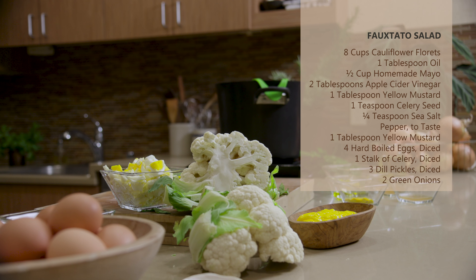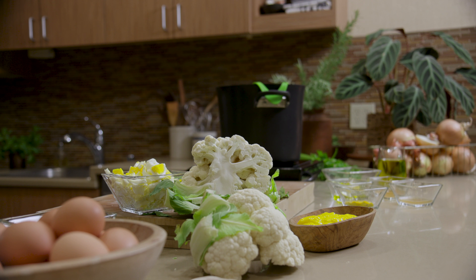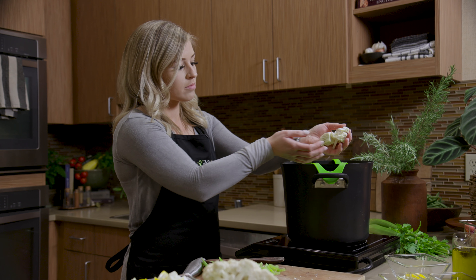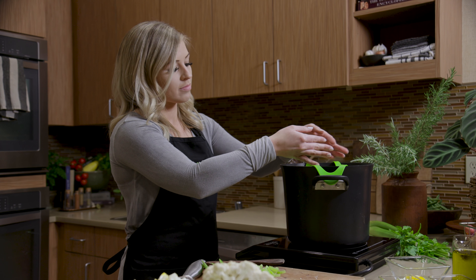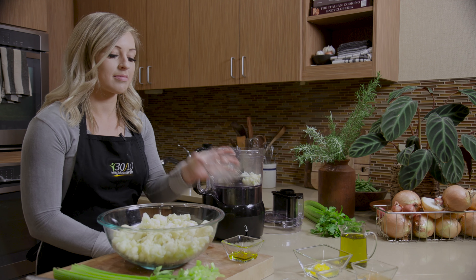This is 3010 approved, in case you're on the program and focused on weight loss. Instead of potatoes, first we'll steam our cauliflower. Now we'll transfer a half cup of cauliflower to our food processor.